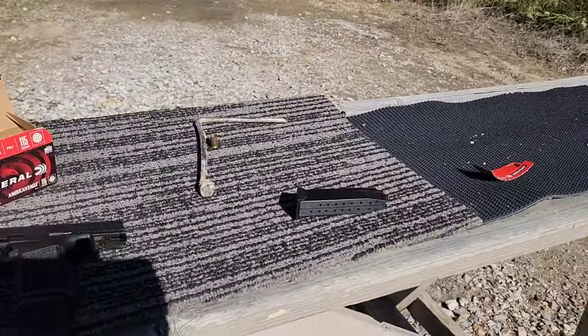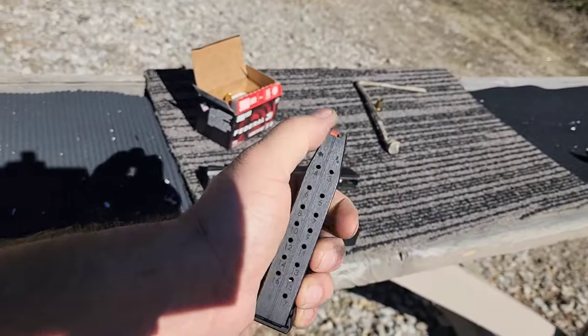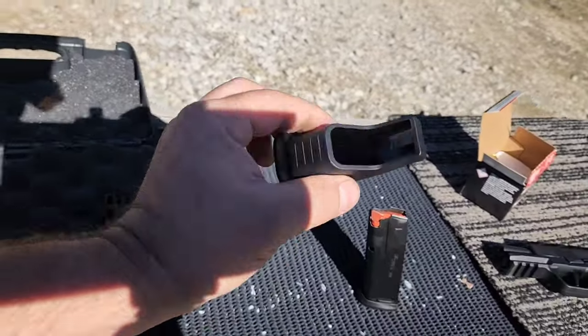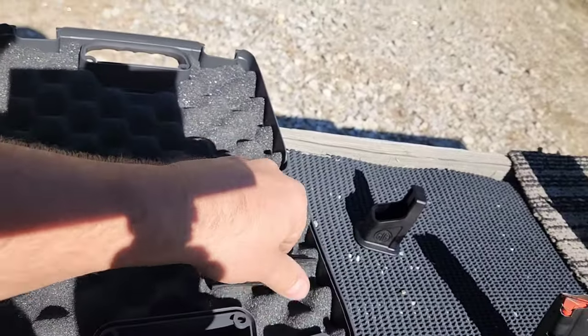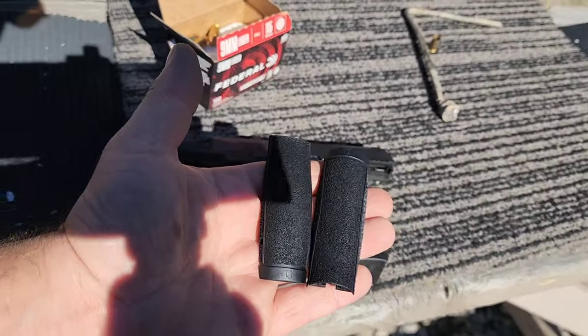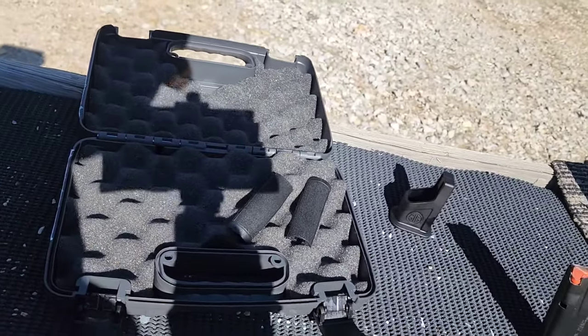Regarding the mags: I can get 15 in no problem just with my thumb. 16 is a little hard, and that last one is practically impossible without using the assist they provide. Also worth mentioning — you have interchangeable back straps; it comes with three different ones so you can change the grip to your preference.